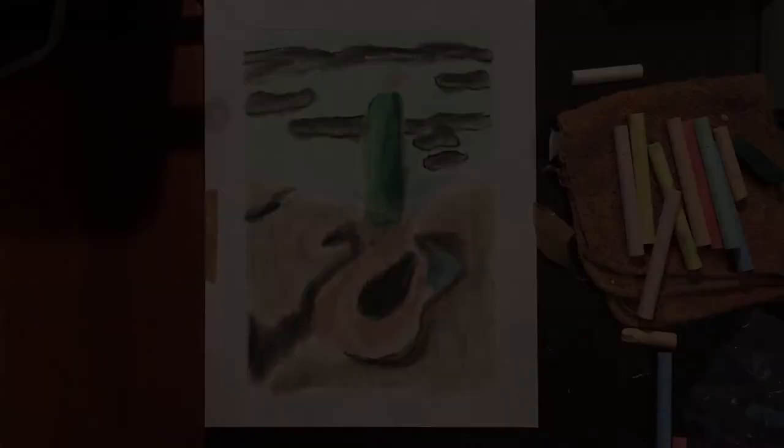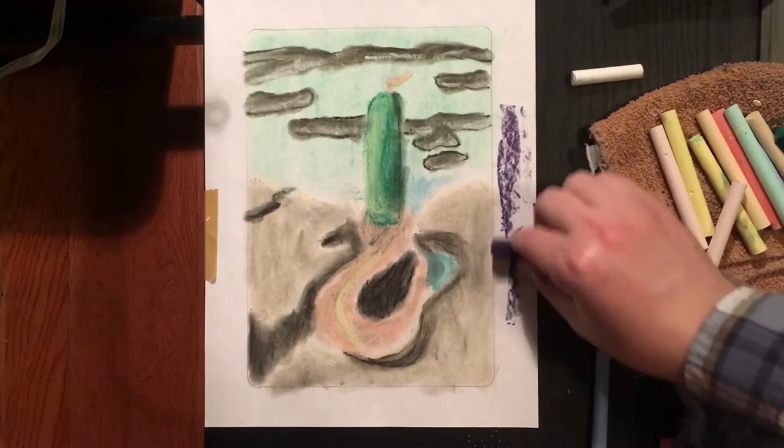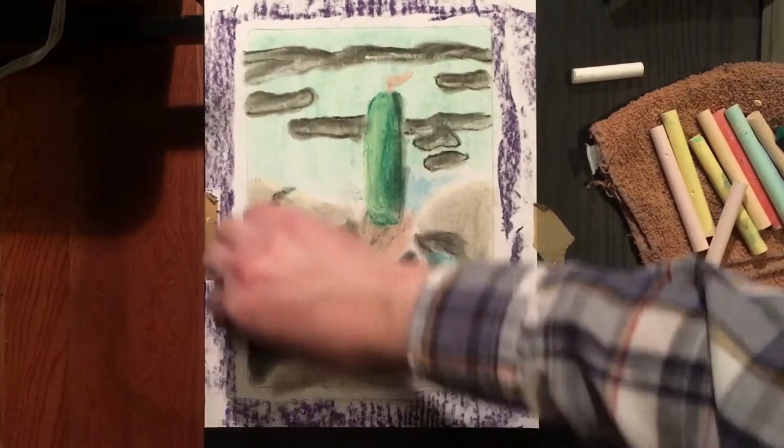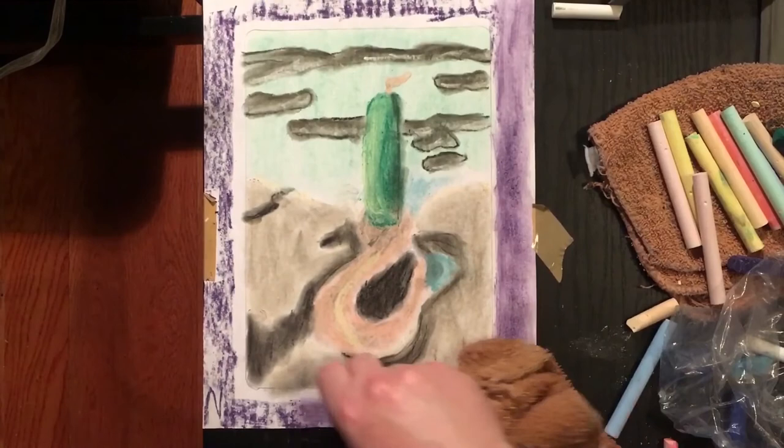For the last step in my project, I'm going to go ahead and add that framing I was talking about at the beginning of the video. I'm just going to take some purple pastel and put a nice little layer of that over the work. Then I'm going to take a slightly damp cloth and blend that into the paper. Using a damp cloth on pastels can give you some different effects — almost like a watercolor or paint-like effect on the pastel.